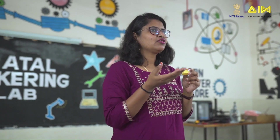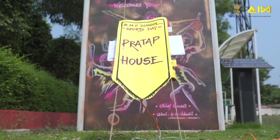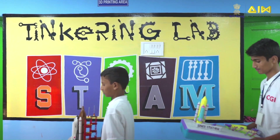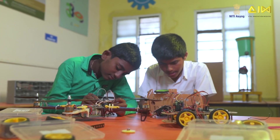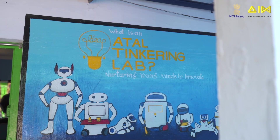Hello budding tinkerers and innovators. Welcome to yet another video in the ATL lab equipment video series. I am sure you are excited to learn about another new device that will help you tinker better and build interesting projects.